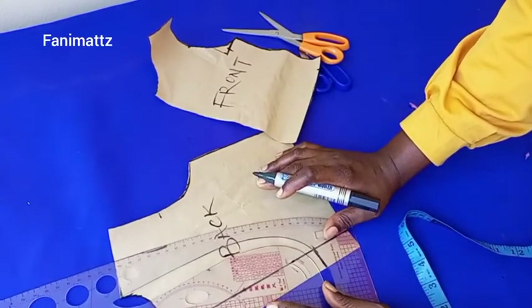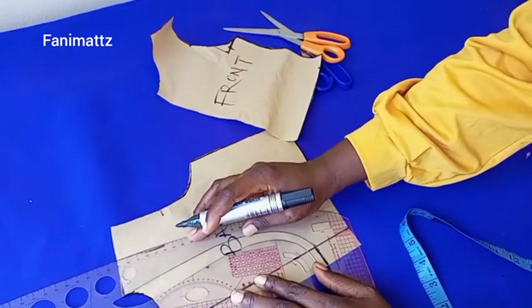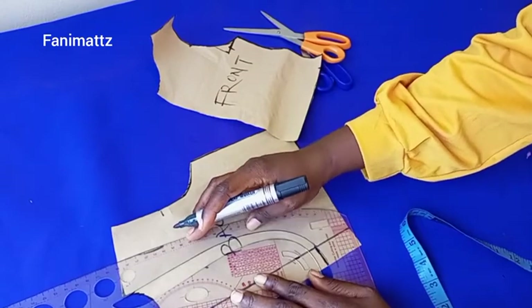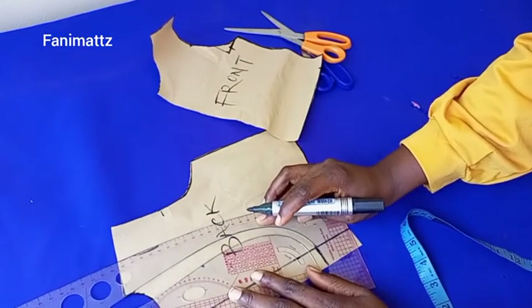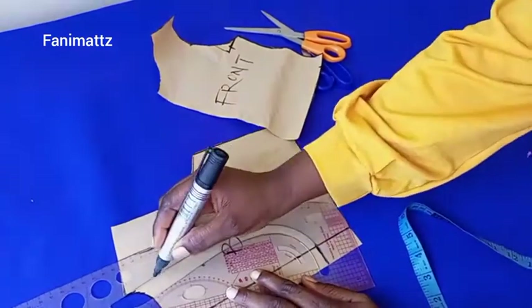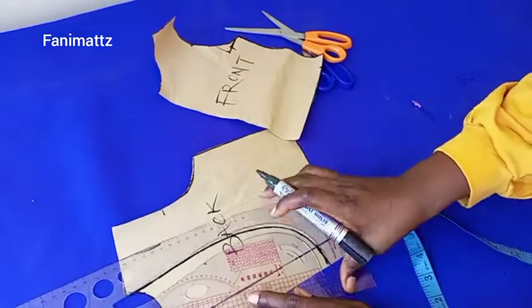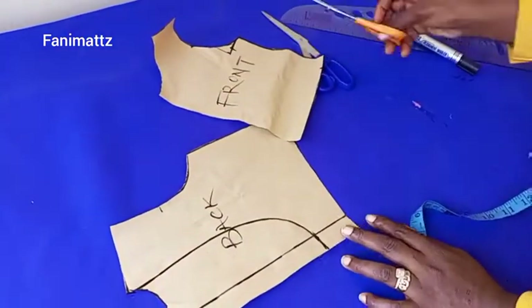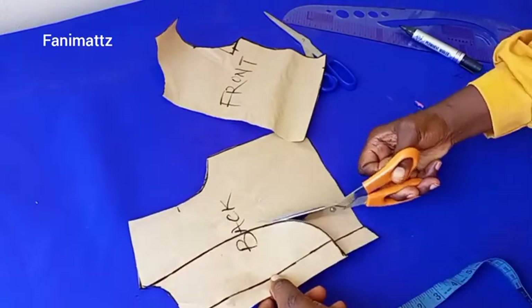I'll place my pattern master like so and trace out the shape. Once I'm satisfied with the shape at the back I'll trace it out. You can see how this is looking — I'm satisfied with it, so I'm going to cut it out now.